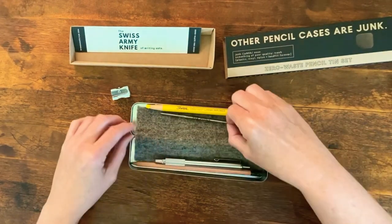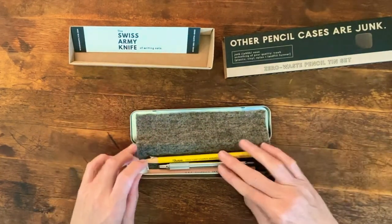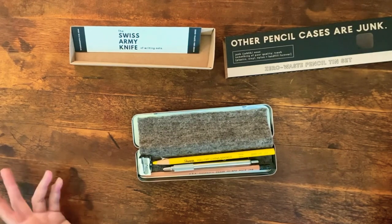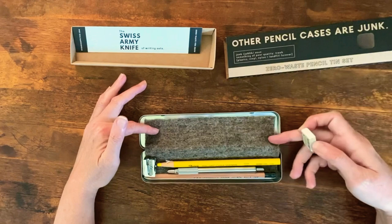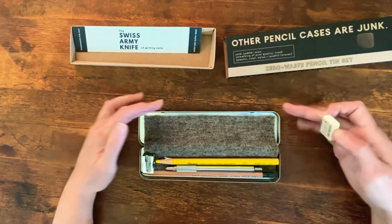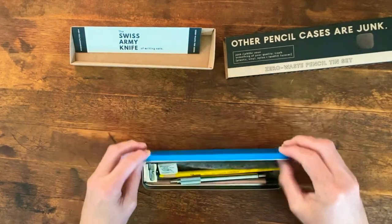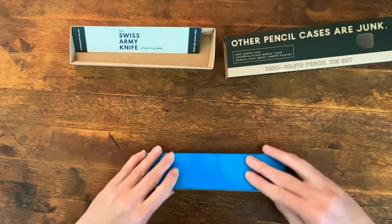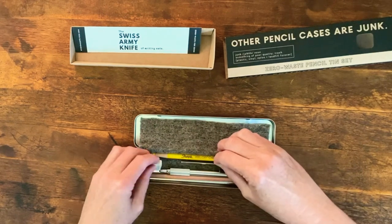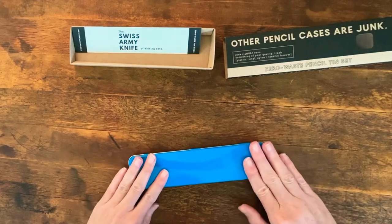And all happily kept in an aluminum tin that has a completely recyclable life cycle. When you're done, you can just throw the wool lining in your garden — it will give you good moisture management and add nitrogen to the soil. And then this tin, you can just recycle. But in the meantime, you can use this to hold all of your writing goodies.